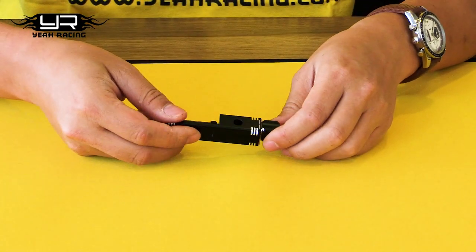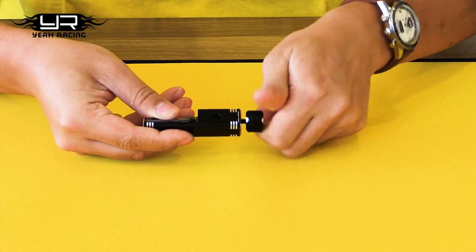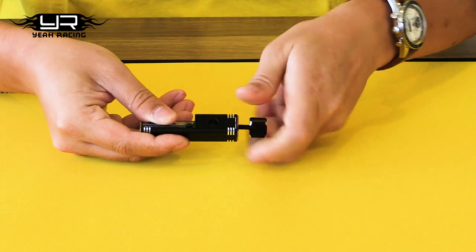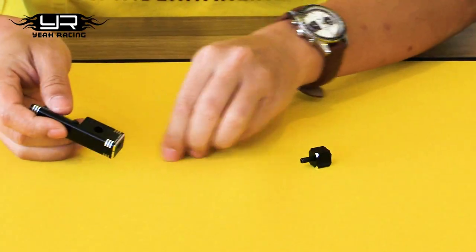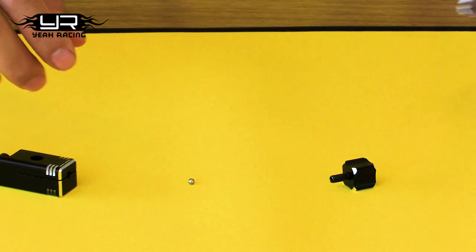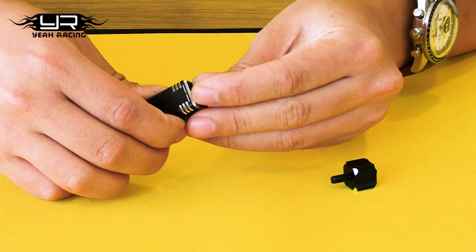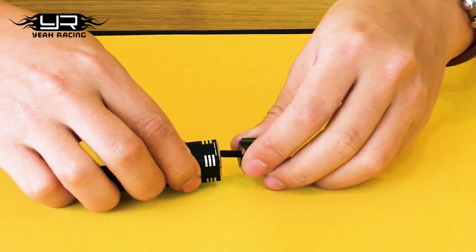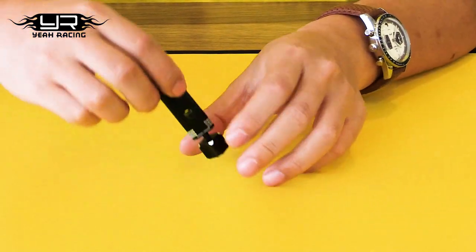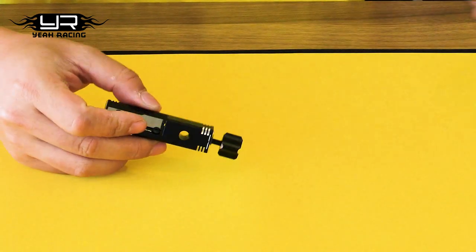Before you start, I'll let you know how this actually works. If you unscrew this knob all the way, you'll see there's a tiny little ball. What this ball is for is to press your standing knife into the body post, so make sure not to lose this. You can unscrew the knob all the way out but not far enough so that it falls out. Make sure the ball is resting against the set screw and then insert your body post.